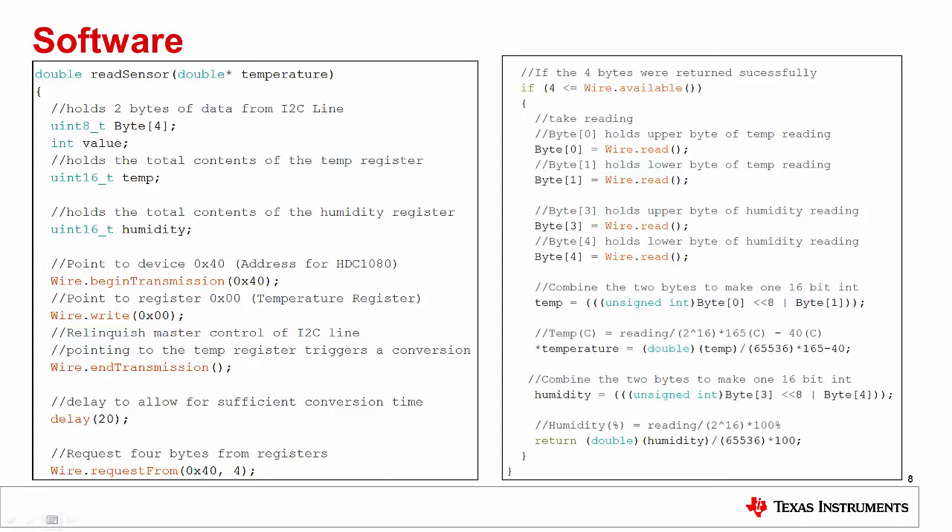This concludes our demonstration on using the HTC 1080 with the Arduino platform. You'll find a link to this example code in the description of the video. Thank you for watching. If you want to learn more about I2C communication, be sure to check out our video on using the TMP-102 integrated temperature sensor, and keep an eye out for future videos on how to utilize the TI sensor library with Arduino.